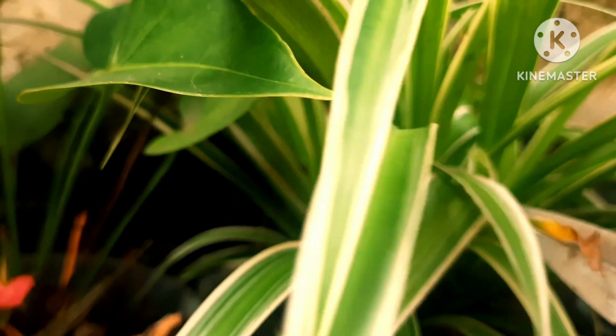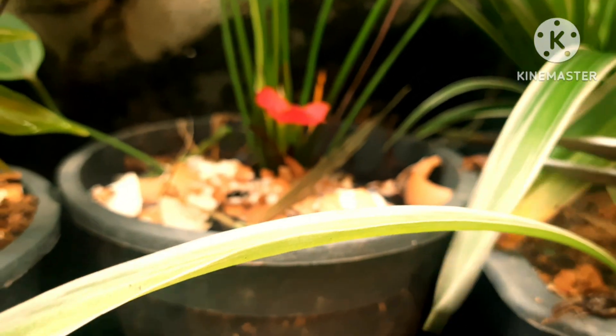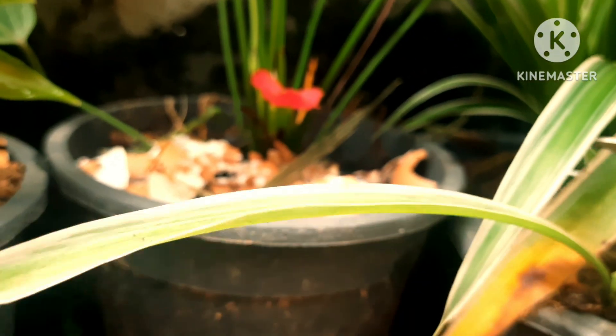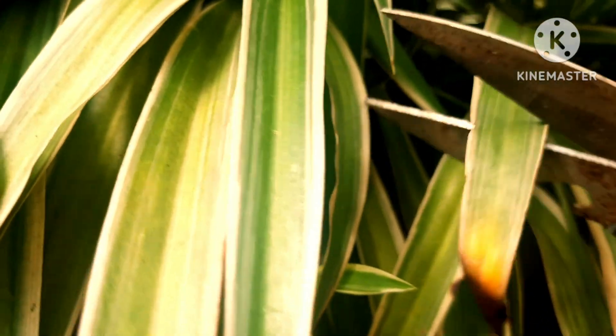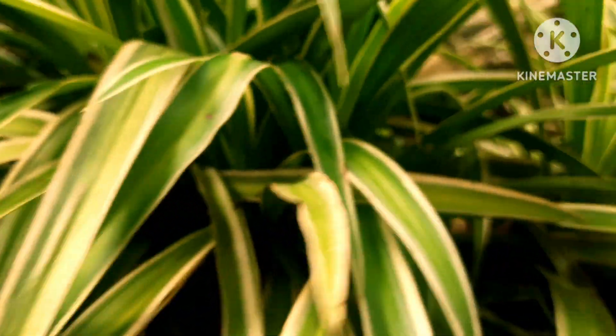You can cut off the brown tips of the leaves and remove the yellowing parts. Also check whether you have not watered the plant enough, because these plants love humidity. Check the water levels and keep the soil moisture balanced.